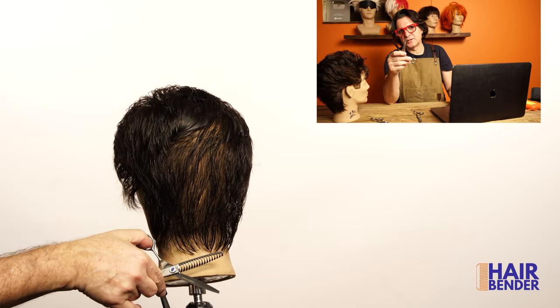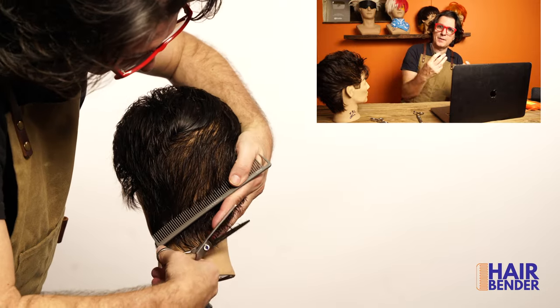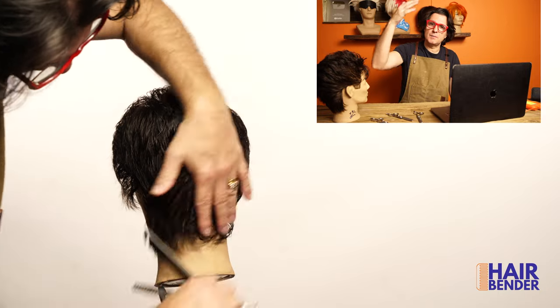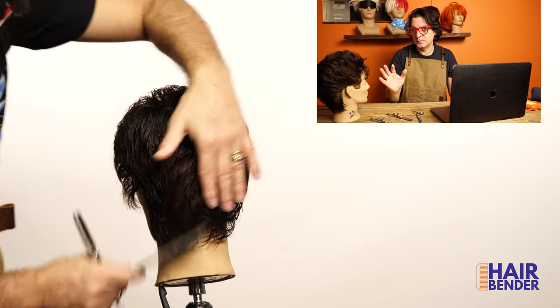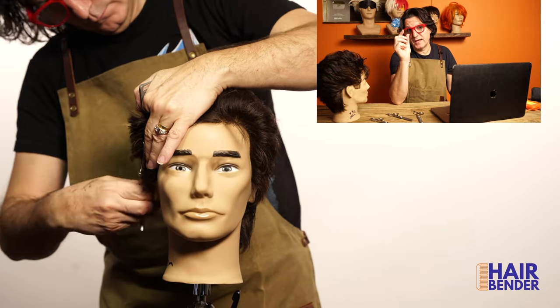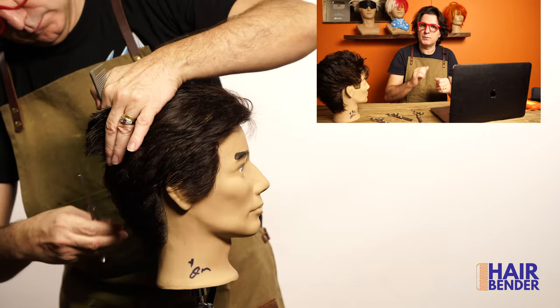At this point I'm going to be using my Matsukasi texturizing shears with the wider teeth so I can texturize the hair all around the head. You can do this by starting on the bottom and working your way up, or starting on the top and working your way down — whatever works best for you. Basically what I'm doing is removing about one finger of length on the ends. This is going to give me the texture I want and make it look like a razor cut without the razor feel.